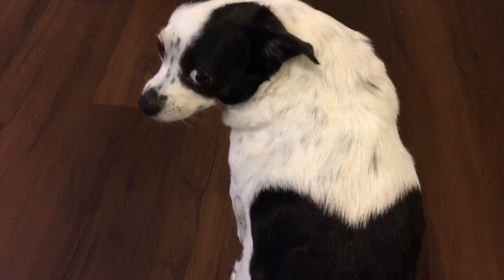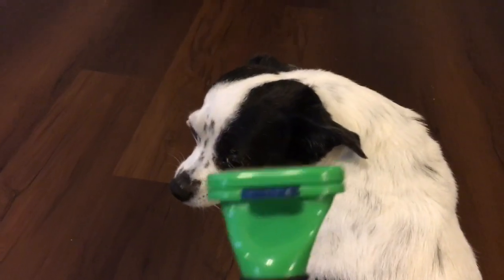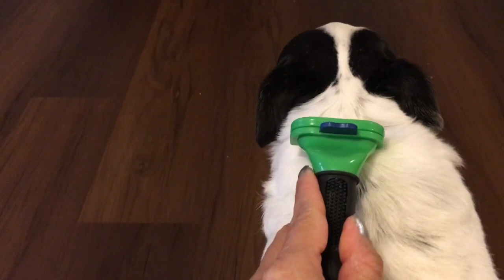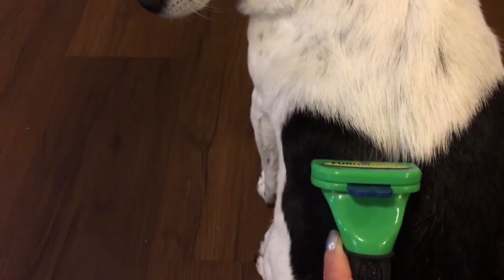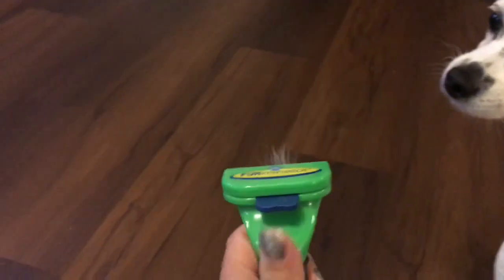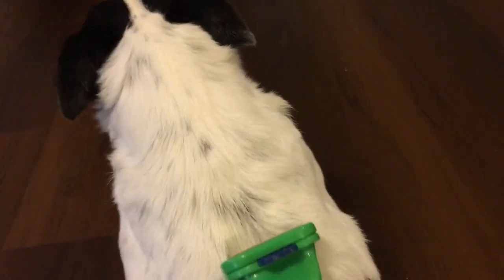Alrighty, here's Moo Moo and she's ready to test out the Furminator! She really likes to be brushed — it's kind of a spa treatment for animals. What I do is bring it from the top of the head and slowly bring the brush all the way down to the bottom of her tail. As you can see, it's gotten a little bit of the hair pulled out there. We're going to discard that and do it again — I brushed her about a day ago, so I'm sorry if it's not pulling out as much as it did the original time.